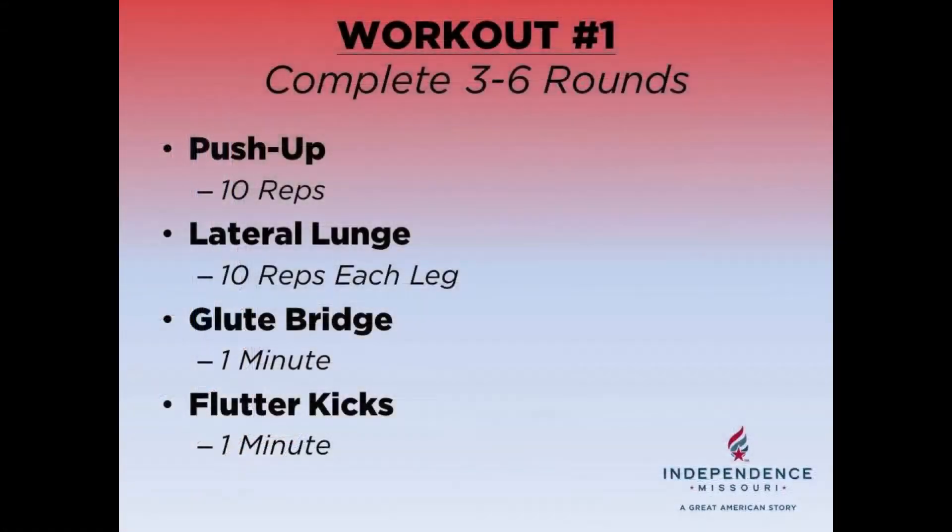All right, let's take a look at the full session again. Remember, you're going to complete three to six rounds of this workout. Each round you're going to do 10 push-ups, 10 lateral lunges each leg, hold your glute bridge for one minute, and then do flutter kicks for one minute.